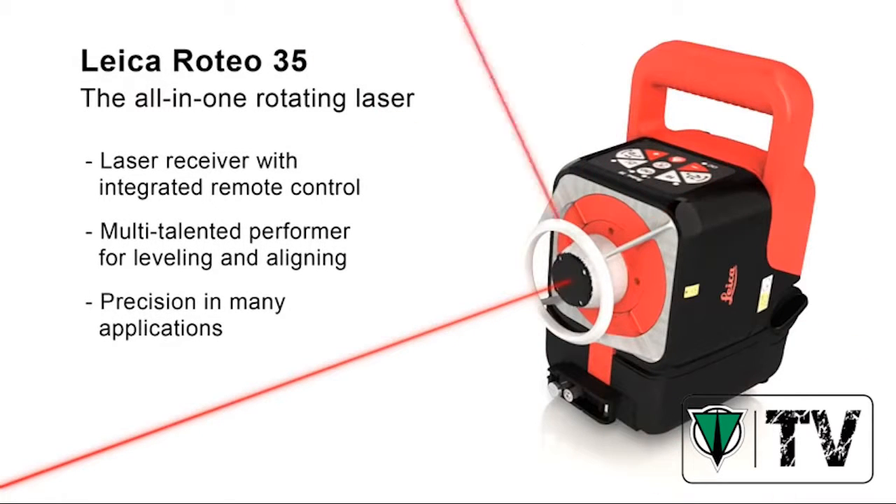The Leica Roteo 35 offers you great performance at all levels.